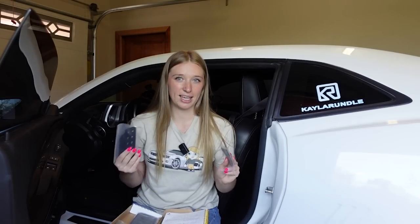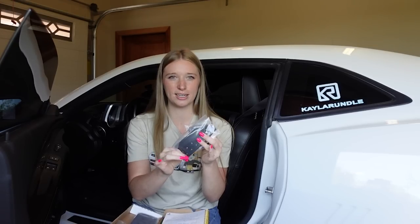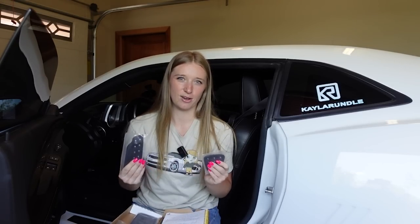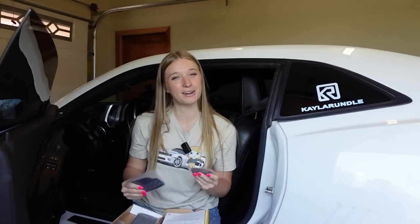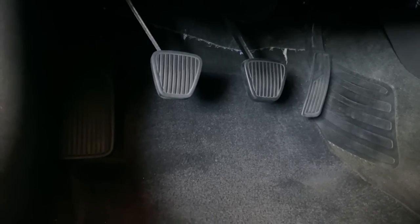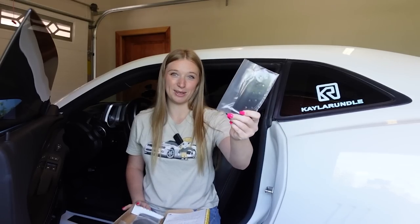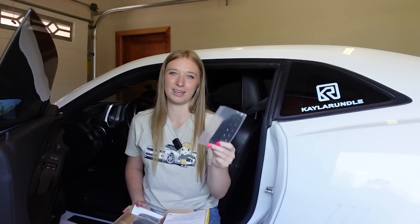I ended up getting the black anodized option. It has a checkered pattern on it which helps with grip and it will also look a lot better than the stock pedals, because the stock pedals are kind of a plasticky cheap look. I did have to pay $20 extra to get this black option but I think it'll be better and you won't see the dirt as well.